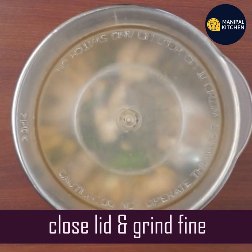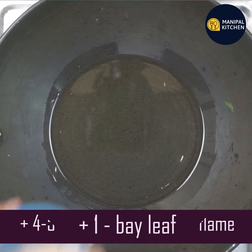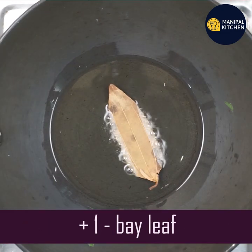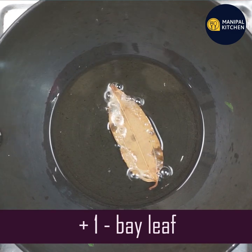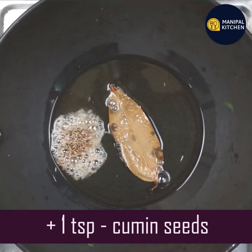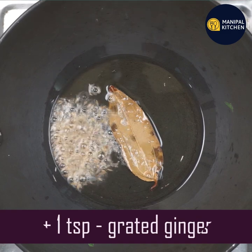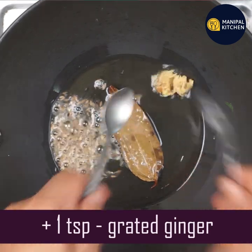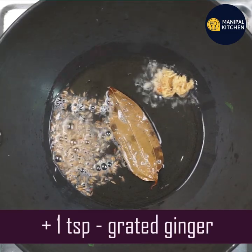Grind these into a fine paste. Heat 1 teaspoon of cooking oil on a low flame. Add the bay leaf — it is called pulaveli or bay leaf. Add 1 teaspoon of ginger and make sure it is cut into small pieces.